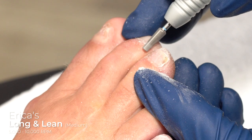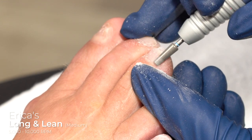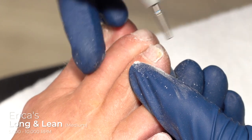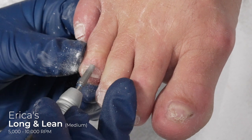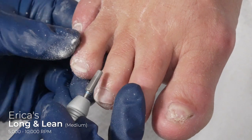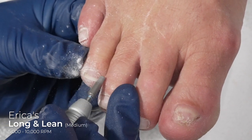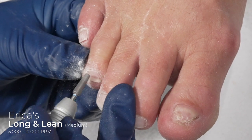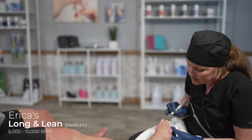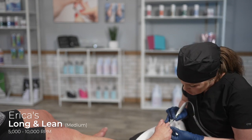We don't want to smush the cuticle down — what we're trying to achieve is getting more nail real estate. After I've done several passes, I'm going to take that diamond tip and push it into the proximal nail fold and groom that as well. I didn't use my pusher because these were overgrown and really thick and I didn't want to create a ledge. The more that you do this, the more you'll understand critical thinking — when do I want to pick up different tools and why? What am I trying to achieve?